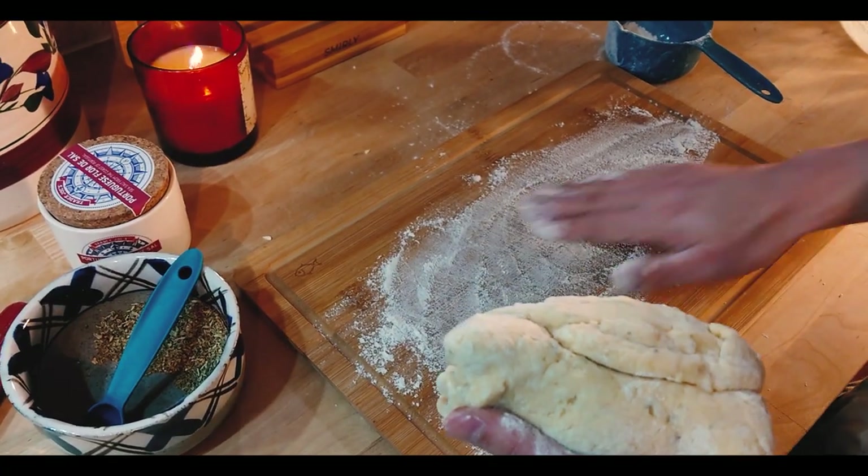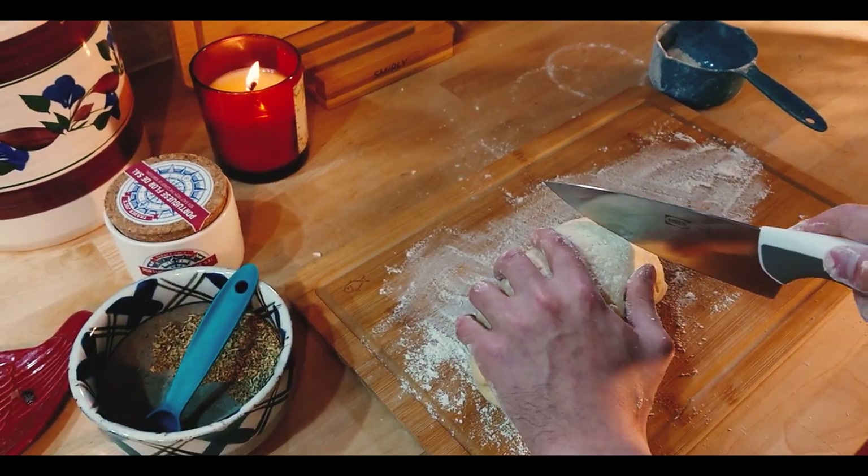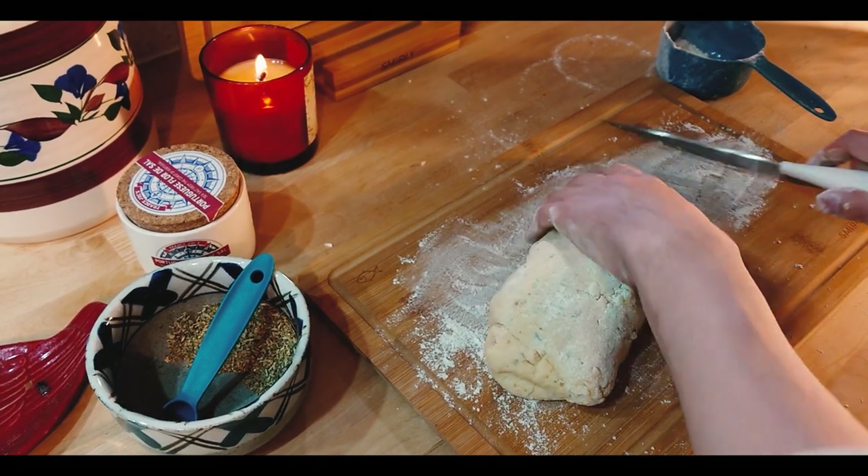Once we have a dough that we are able to work with, we're going to cut it into pieces just based on how much you have. We had enough to make six, so that's what we made. We're going to form them into little rounds.